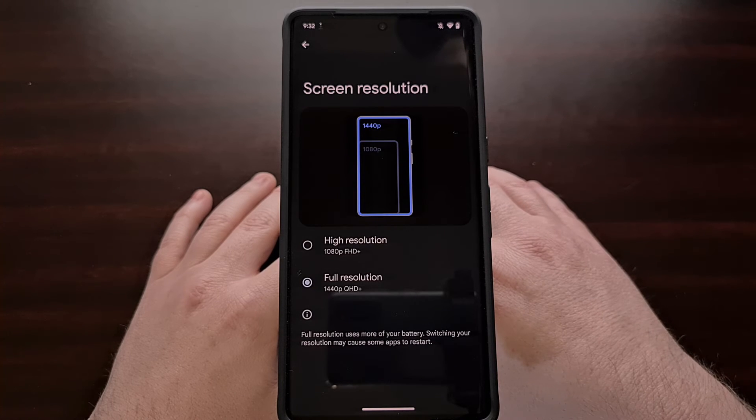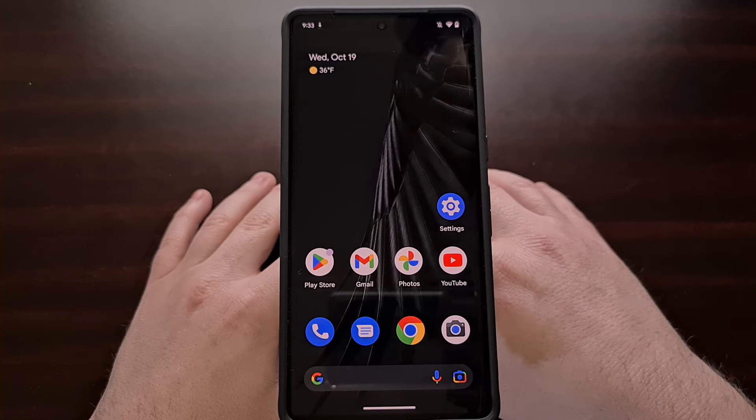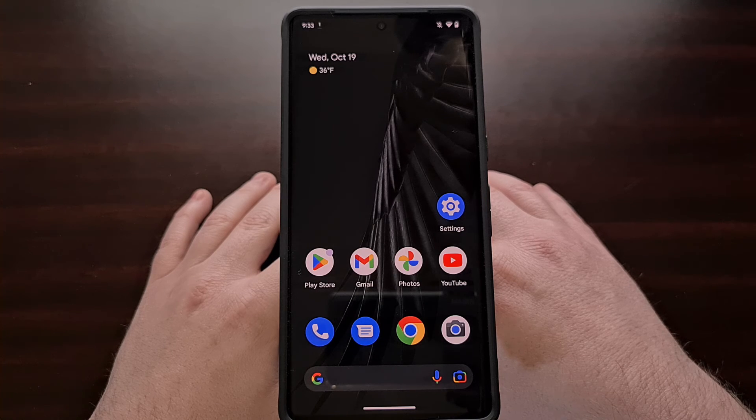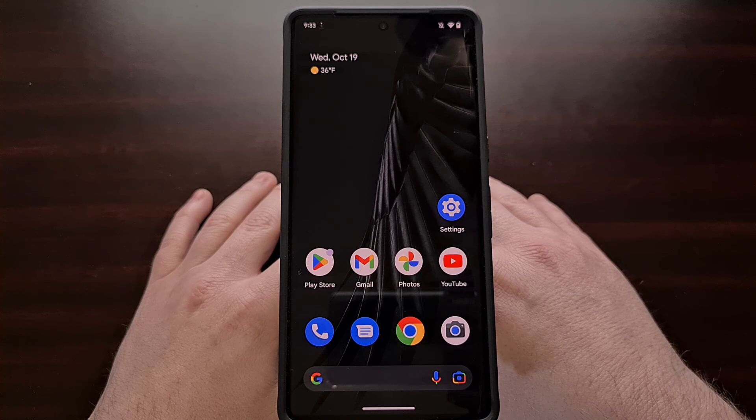My research shows that the additional battery usage is very minimal, but it can depend on how you're using your device. This is a feature I change on my Android devices when it's available, and I have yet to see much of a difference in overall battery life. Just be aware of the switch, and know that you can always come back to that section in the settings app to change it back if you're not happy with the impact on your battery life.